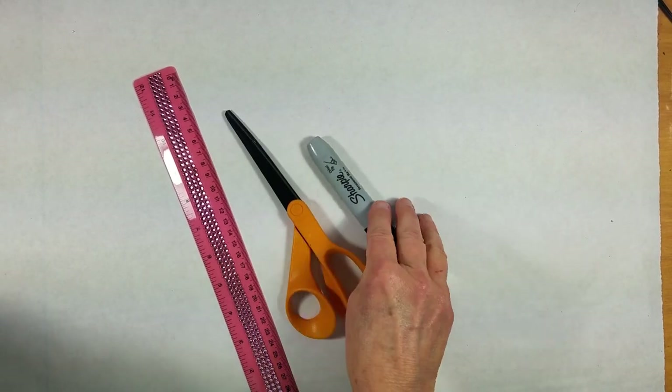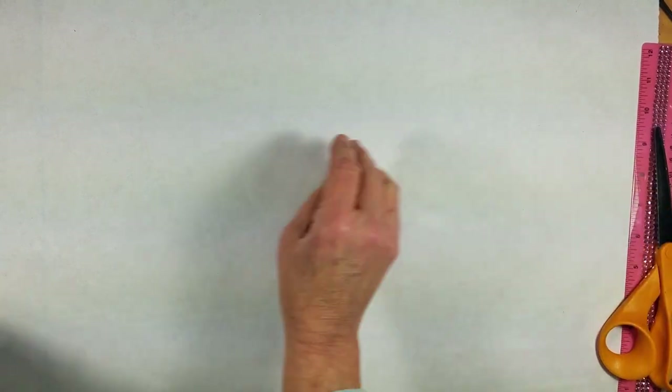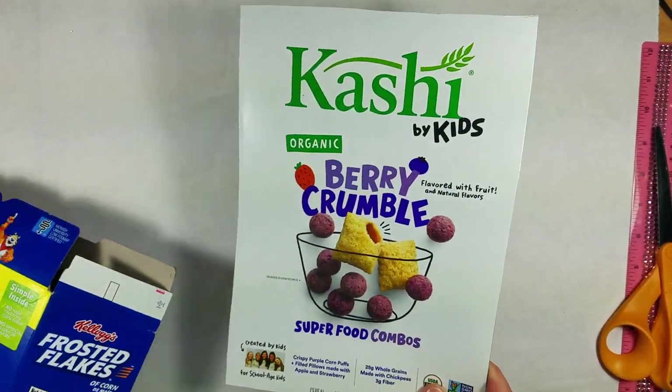We need scissors, a sharpie marker, and a ruler for this project. We'll need some other things along the way but I'll show you those as we go.